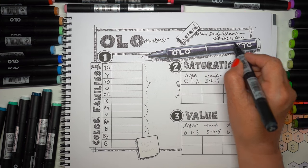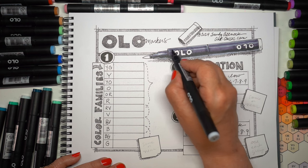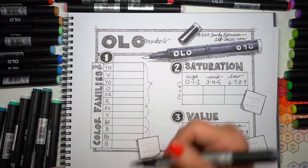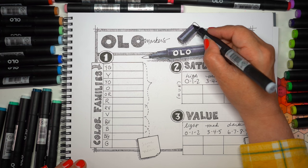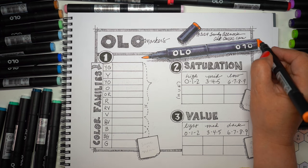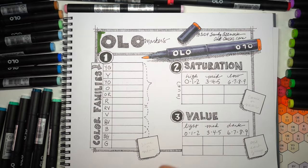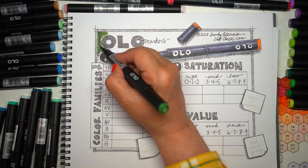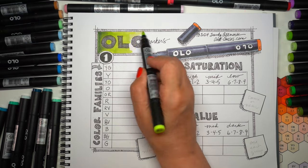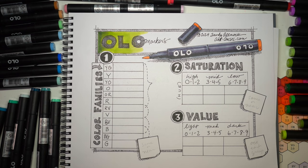I'm coloring a marker cap all black because my pens are all brush nibs. If you get half brush and half chisel, half your pen will be gray and half will be black, which makes it really obvious which end you're uncapping — other markers have both ends looking the same, which can be confusing. They've thought through a lot of interesting details with Olo markers. I've been trying to find something better than Copic and haven't found anything this inventive. Olo is inventive in the way they're approaching the delivery of the markers.